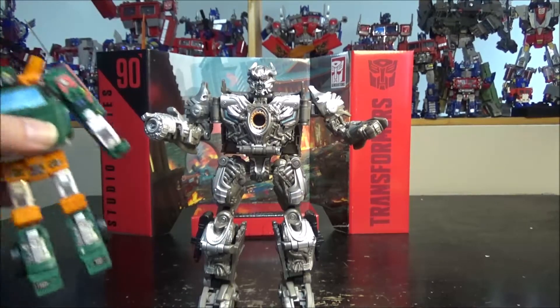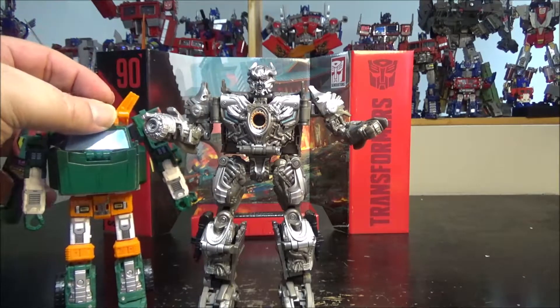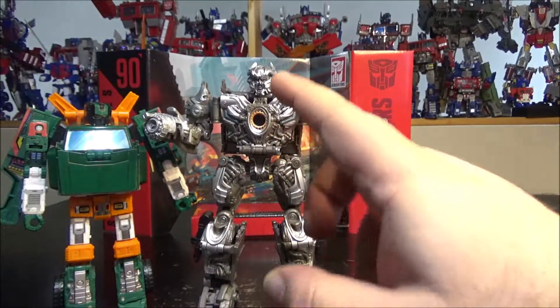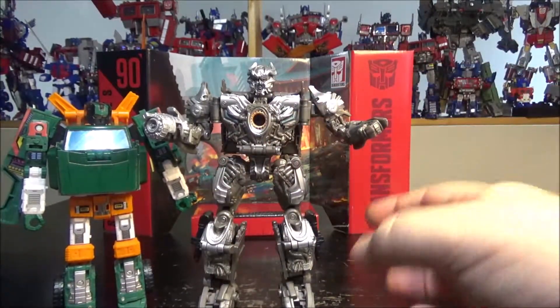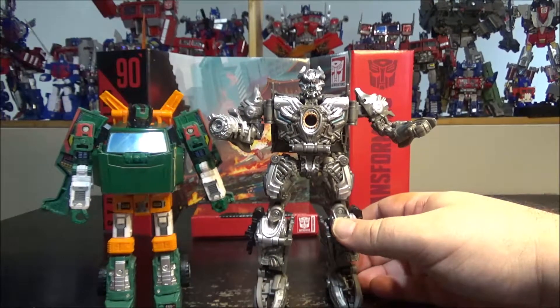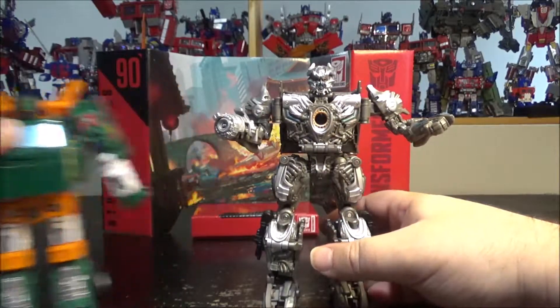For a quick comparison, we have my trusty Deluxe Hoist from Earthrise — and this Galvatron is a non-liter Voyager — so yeah, not a lot of size difference. Maybe a head taller.